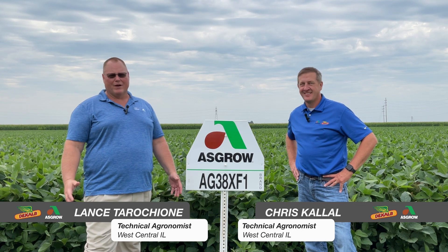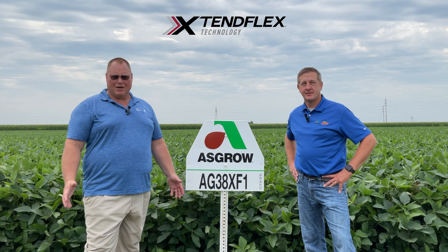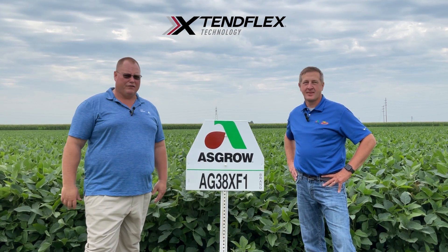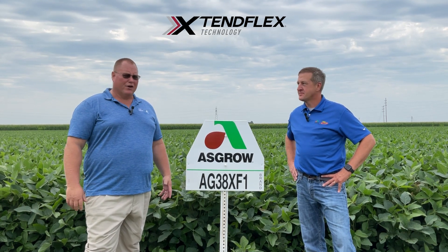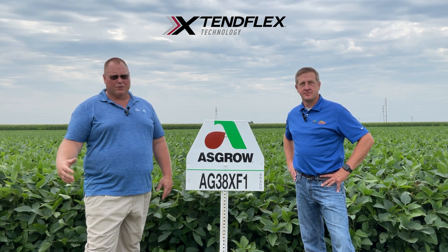38XF1, while it's never been our highest volume bean on the team, it has actually been my favorite. This bean, to me, it's like the 6595 with soybeans. It will go on about any soil type and it's pretty easy to position. Has very good standability for as tall as it is, handles stress well, has good high yield potential.